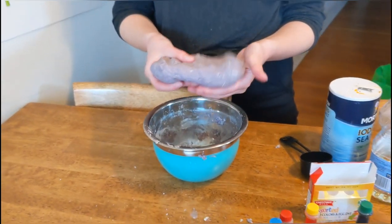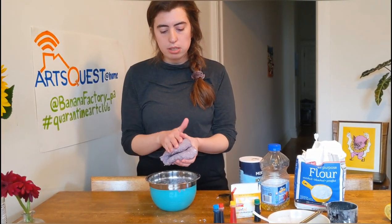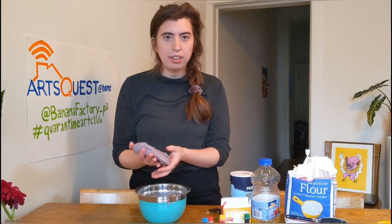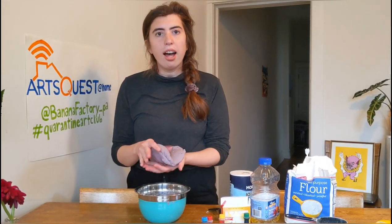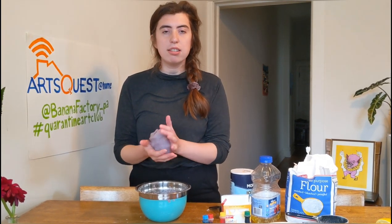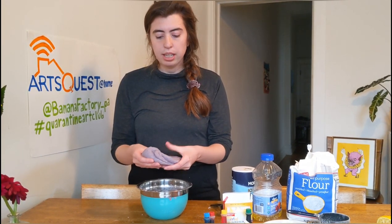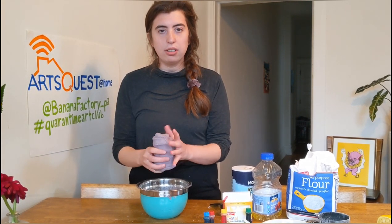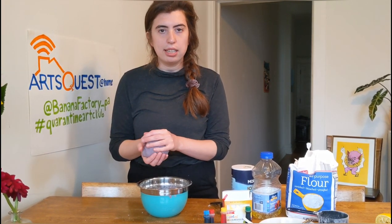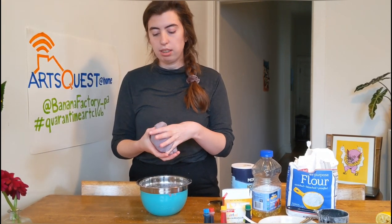One thing I wish I had done was divide my dry and wet ingredients into two batches so I could have made two colors — you guys can learn from my mistake. If you're wondering how to connect this to your schoolwork, it's a great way to practice measuring and skills you'd use in math and science. It's also fun to experiment with color mixing like we did with the food dye, and once it's set enough you can practice building and forming shapes out of 3D stuff. And if nothing else, it's a great stress reliever.